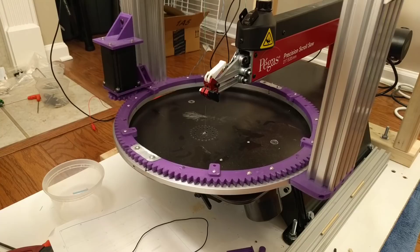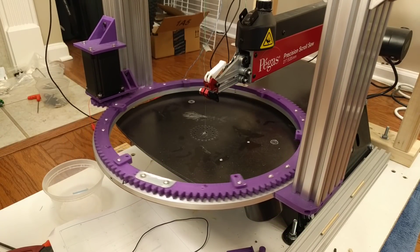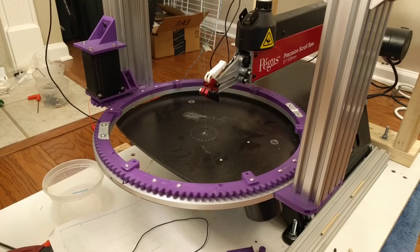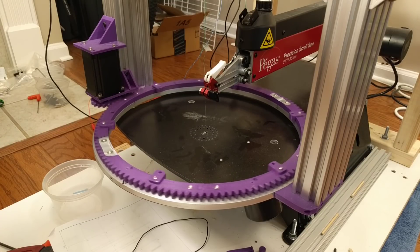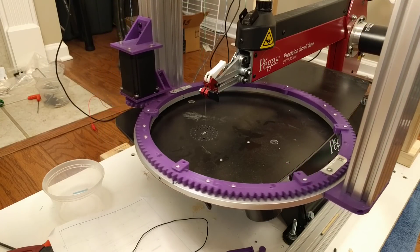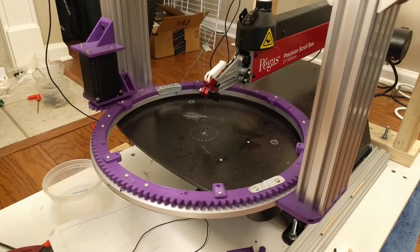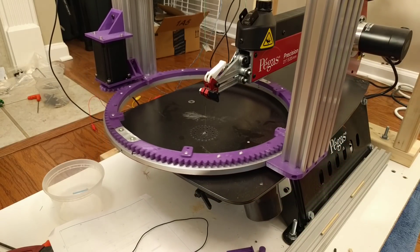You can see that the outer ring of the lazy susan is connected directly by the purple brackets to the vertical C-beam. The inner ring has a 126-tooth gear attached to it, which is driven by an 18-tooth gear, giving a 7x reduction.